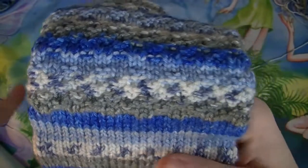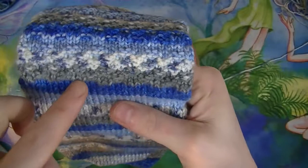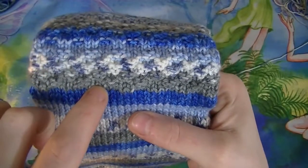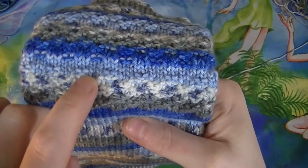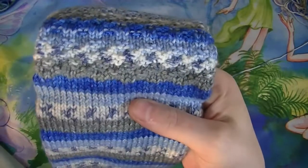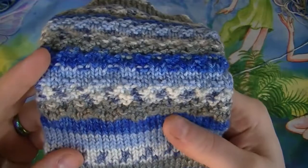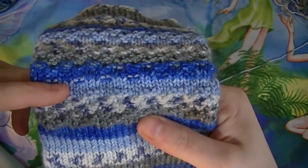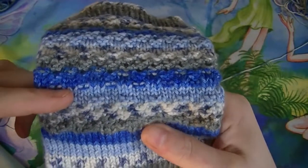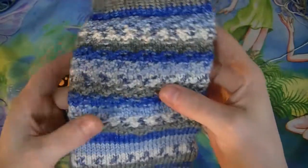That's the double moss stitch — you just repeat those four rows. All together you're going to do five sets: knit two, purl two, purl two, knit two — ten rows total of your double moss stitch. Then you do three rows of your knit stitch.